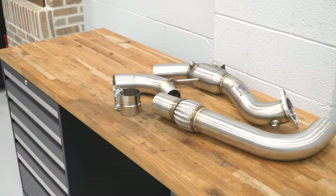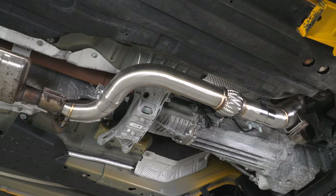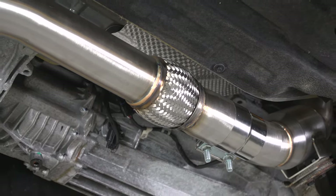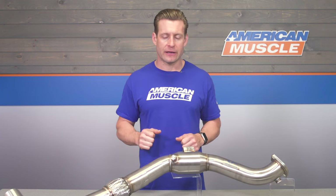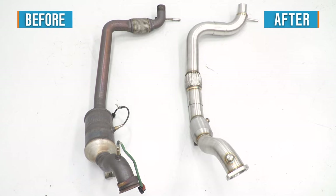The price point for this option is very appealing. At the time of this video, you're looking at the most affordable catted option that's going to boast full 304-grade stainless steel throughout, coming in right around that mid-$400 price point. You're not touching that on the site currently for anything else that's 304-grade stainless, so this is certainly appealing in that regard.